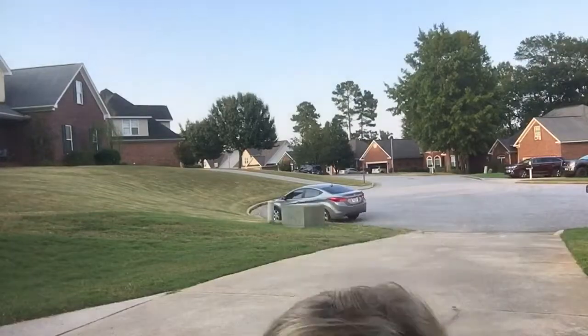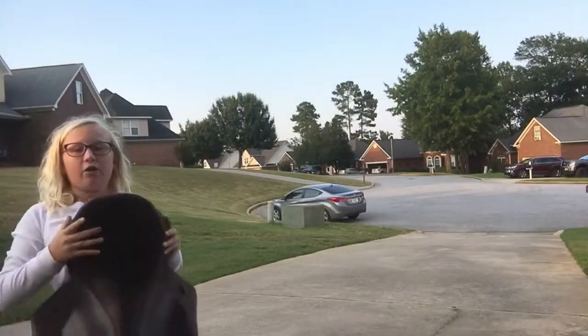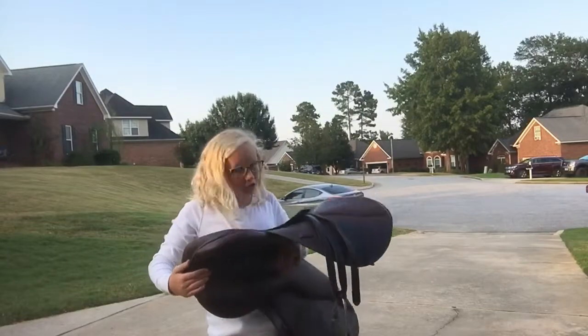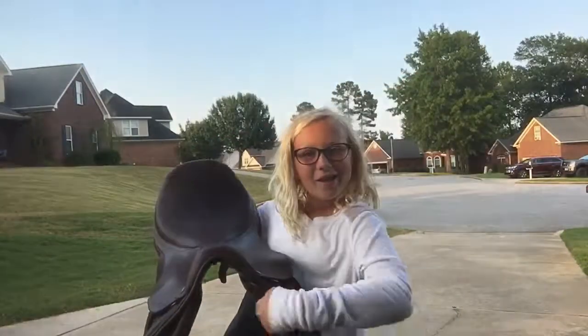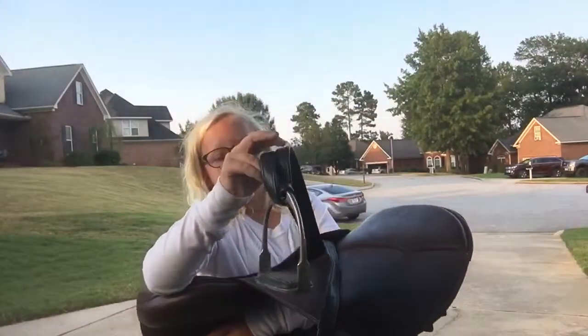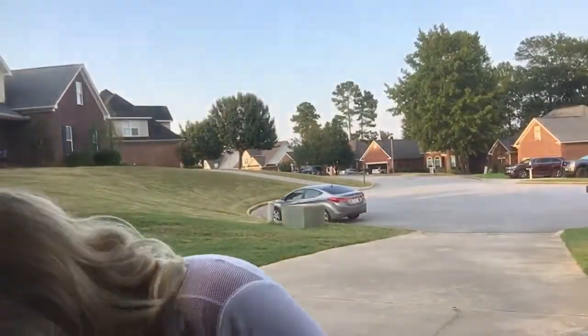Sorry for the change in locations — I'm outside now, but the things I'm showing are outside and I don't want to bring them in because I'm moving tomorrow and they need to stay in my mom's car. The next thing is this saddle — I'm not 100% sure of the brand because we got it from a friend, but it's a jumper saddle. As you can tell it has black rolled-up stirrups which will be changed soon.